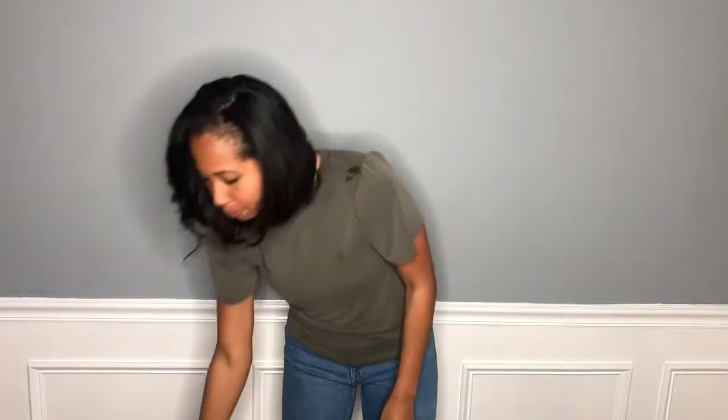Hi everyone, I'm Larissa Maloney and I have another product review for you. One of my absolute favorite things in my baby's nursery is the dome noise machine.